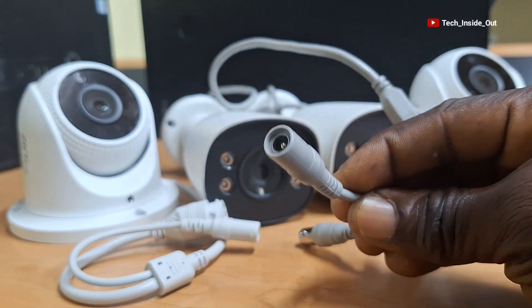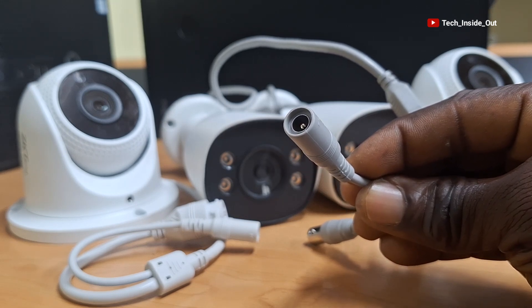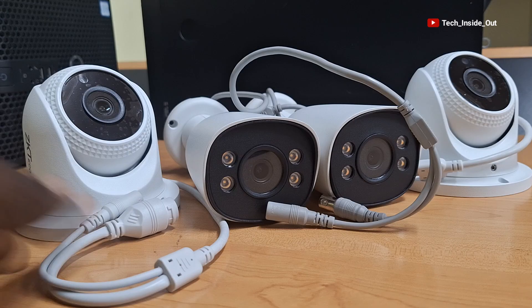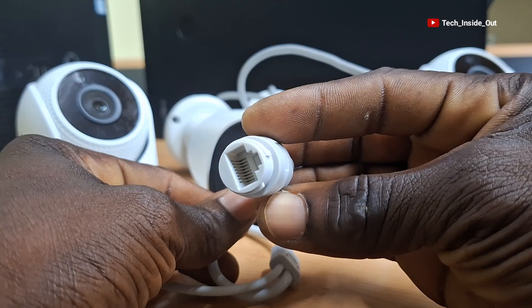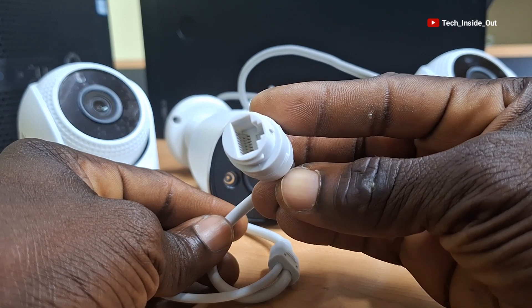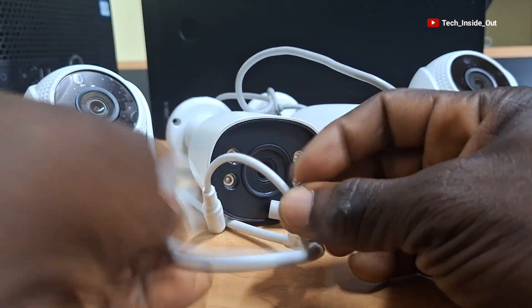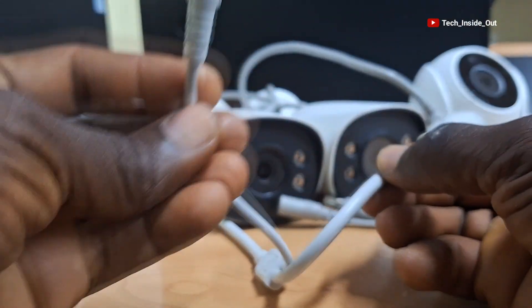Because every CCTV camera requires power to function, just like any other electronic device, you will find this type of connector on every CCTV camera, with the exception of some PoE IP cameras that may have only an Ethernet port as their terminal, whereby power is fed into those cameras through the Ethernet port. So such cameras may not have the DC power connector at all.